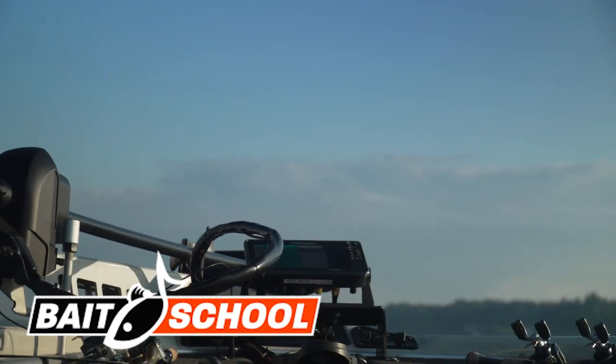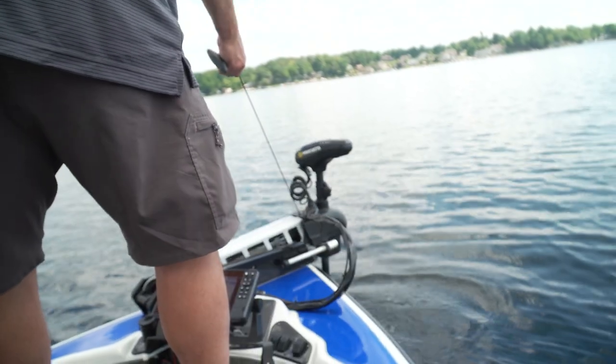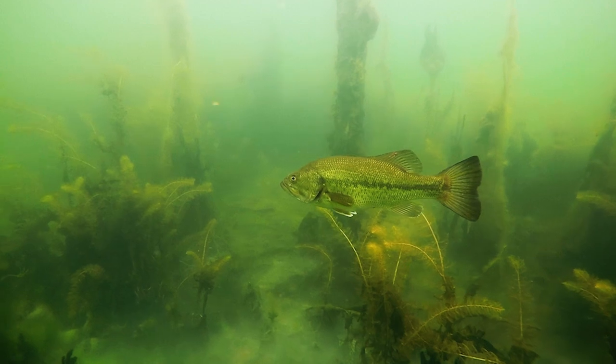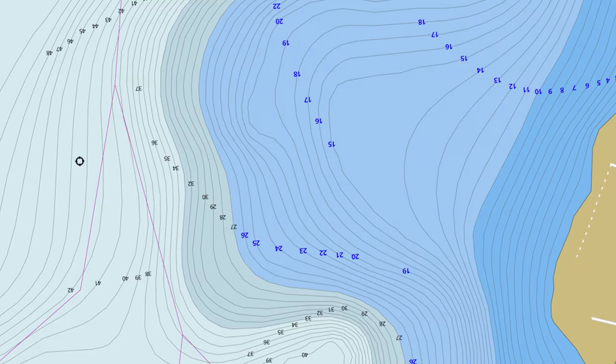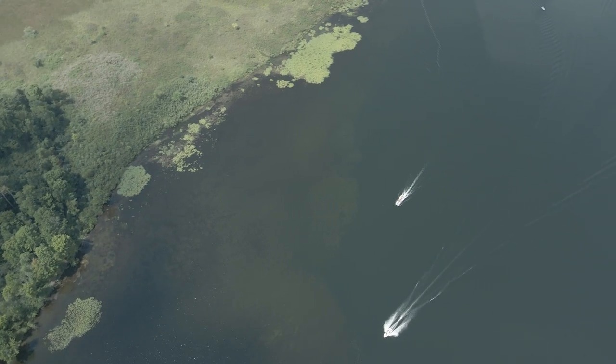We're fishing right now at the end of summer and the fish are making a transition. They're getting ready for a fall movement, transitioning from way offshore structure to structure that's offshore but connected to the mainland. So today I'm going to focus on all the structural elements that come off the mainland.